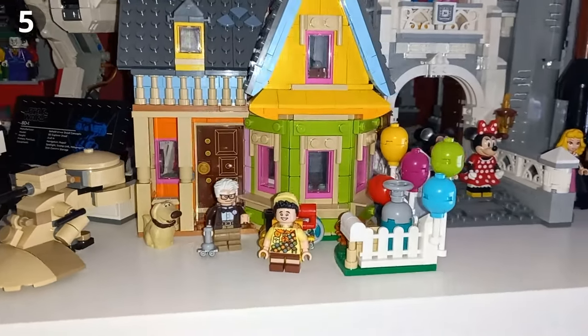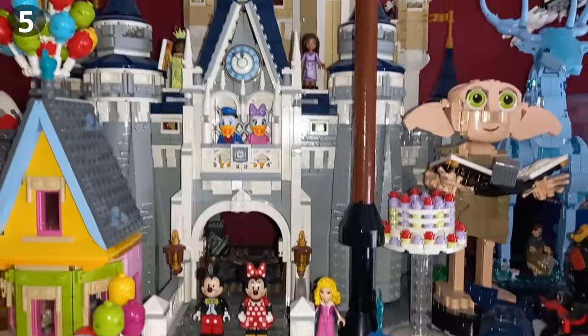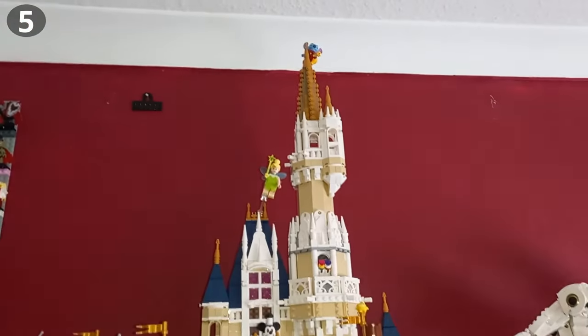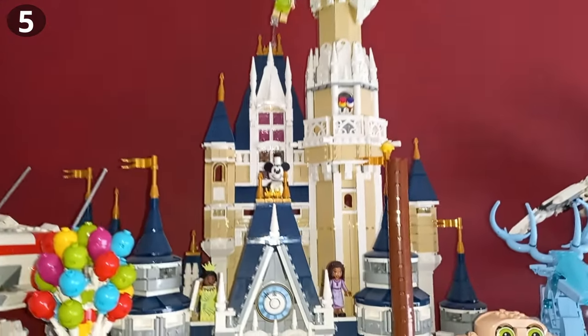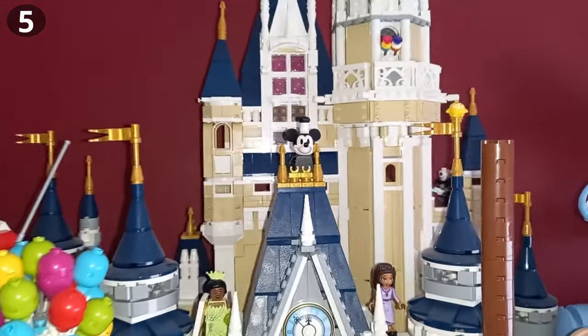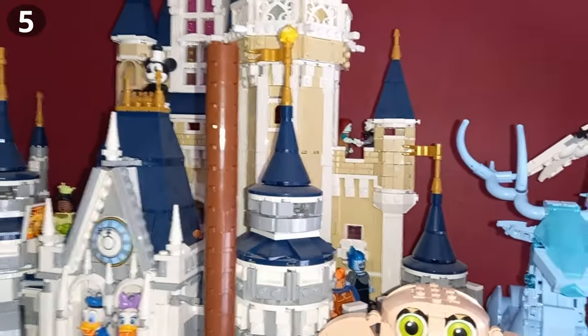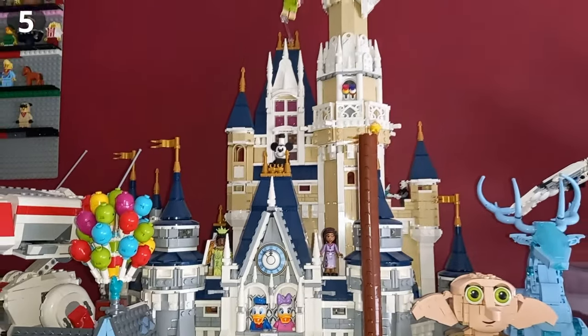When displaying minifigures, they don't only have to be displayed as part of their set — you can also add them to one of your giant sets. Not just the Disney Castle, but the Lion's Knight Castle and pretty much any other big design. As you can see, I've gone over them already so I won't point out every figure, but there are a bunch of Disney-themed minifigures all around the castle and they all line up pretty well.